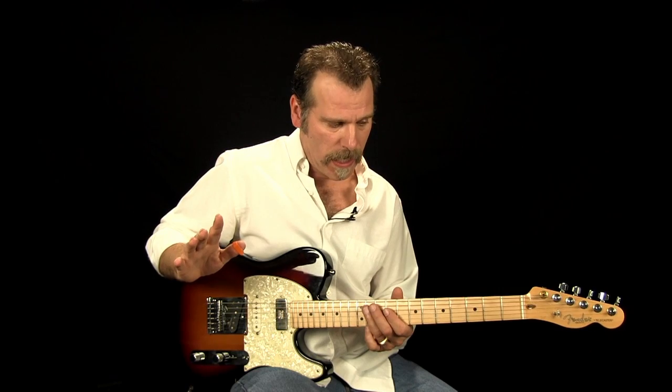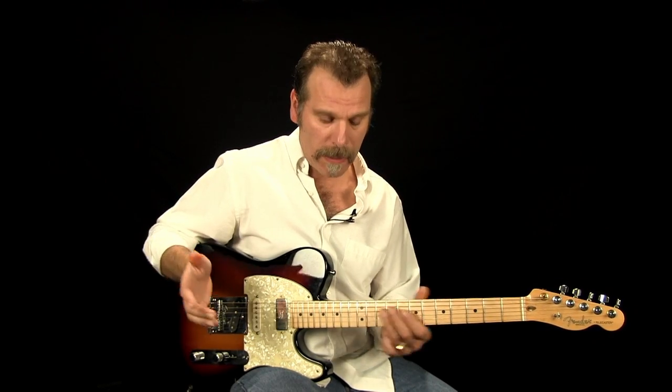What we're going to do is walk down a major scale — a harmonized major scale using intervals — down the E chord.